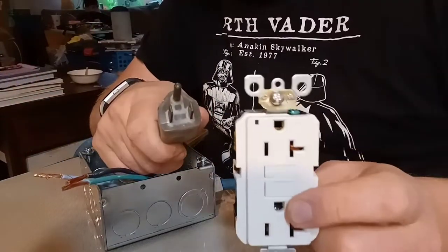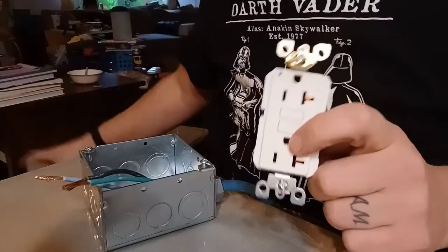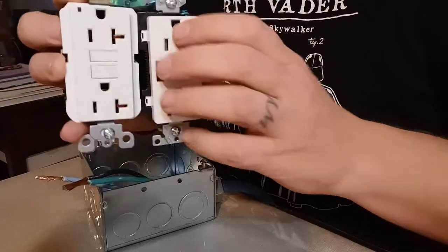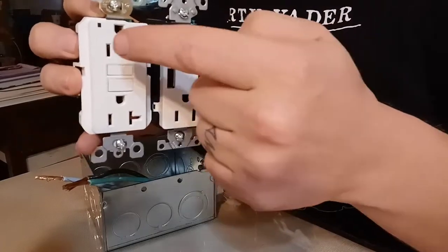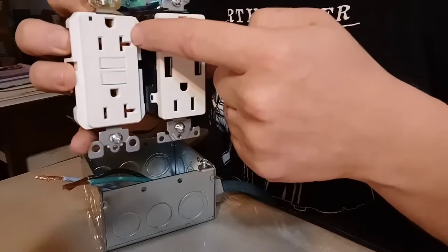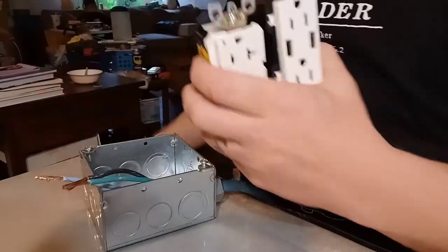Even though this is a 20-amp outlet, you have to remember that the other end of the cord is a 15-amp plug. So I can plug 20-amp stuff in here, but I still have to be careful how much power I draw. If you plug too much power through this one — say a 10 and a 5 — that's your 15, and then you plug another 10 in the other outlet, you'll melt this one because you're over 20, or melt the other end of the cord.